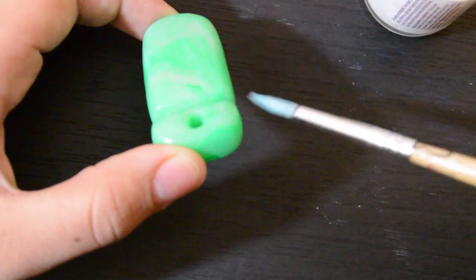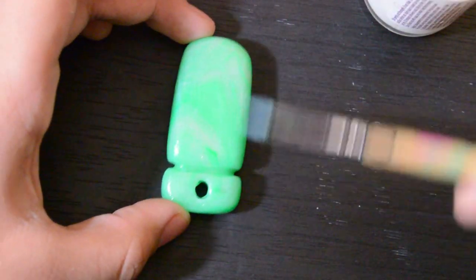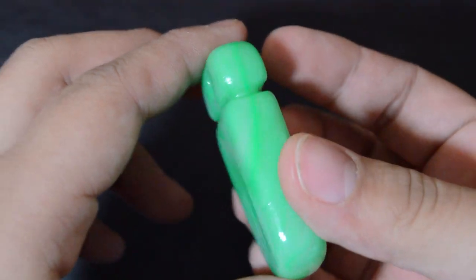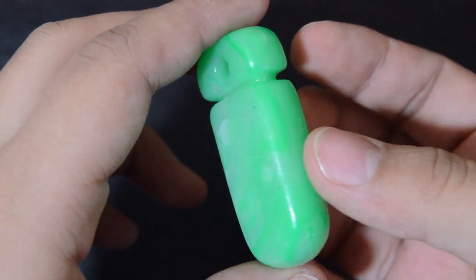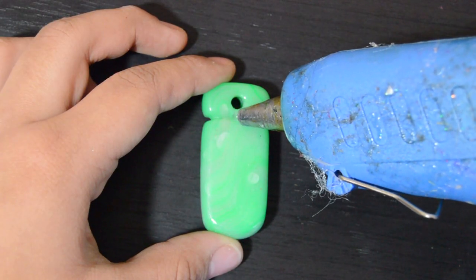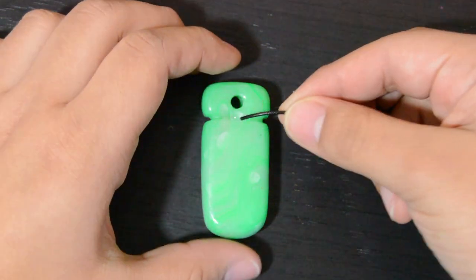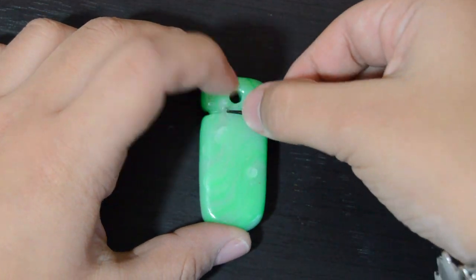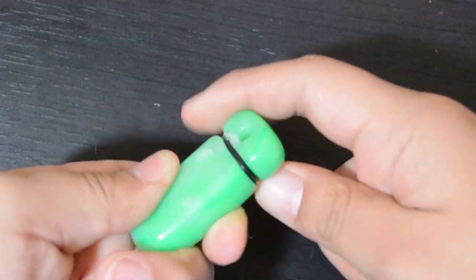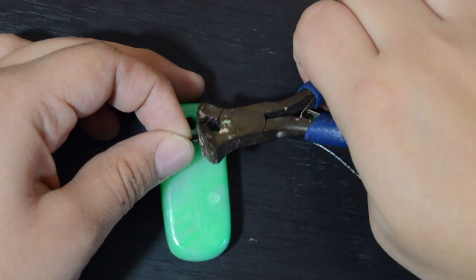Once it's out of the oven and all cooled down, an optional thing you can do is glaze your piece, but I do recommend doing this. The next thing I did was use my hot glue gun to glue my black leather cord into the indent that we made. And you just want to wrap this cord around your pendant. Then once you're done wrapping it, you just want to cut off all the excess and just glue the excess onto your pendant as well.